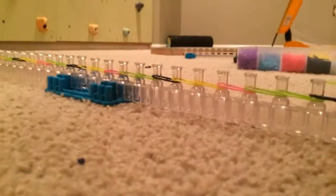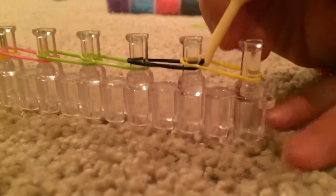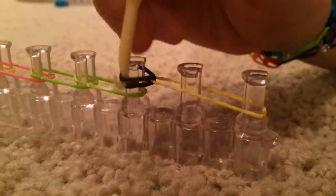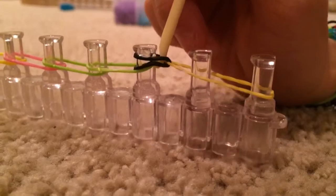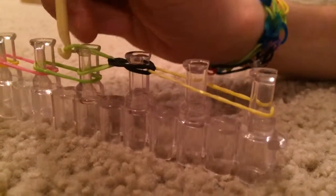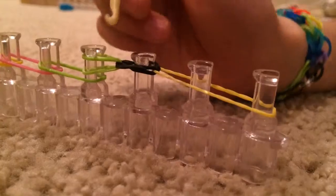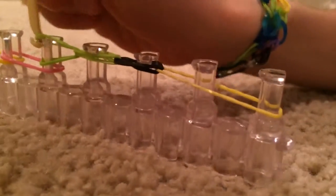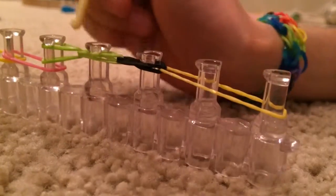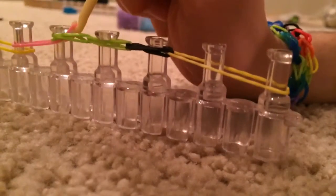Now let's begin to hook. You're not going to hook this yellow rubber band there. Instead, you're going to hook this black one up to its peg so it looks like this. Then you're going to go under those blacks and get that green rubber band, and pull it up to its peg. Again, get that green rubber band and pull it up to its peg. Then go under the rubber bands, get the pink one, and pull it up to its peg.